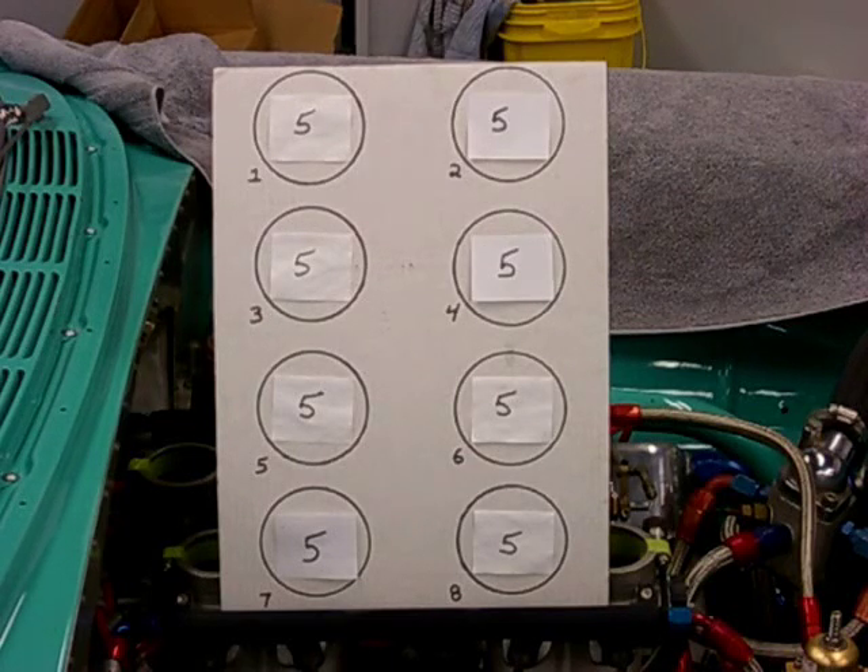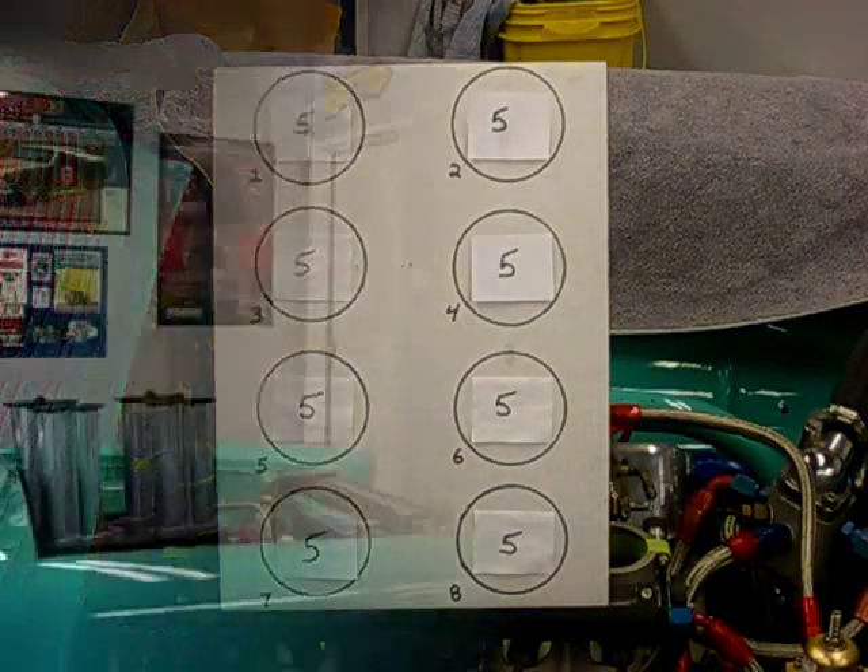One of the nice things about knowing that your engine side to side is exactly the same is that if you're tuning with an O2 sensor and you only have one, you'll feel confident knowing that your adjustments are the same on both sides of the engine. So with a little bit of hard work, we have ourselves a finely tuned Hillborne fuel injection system.